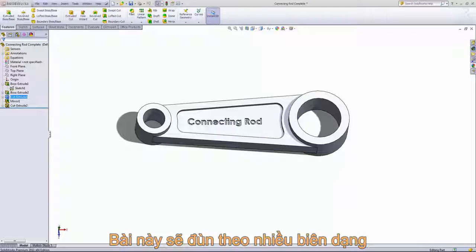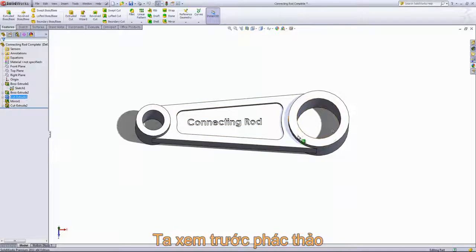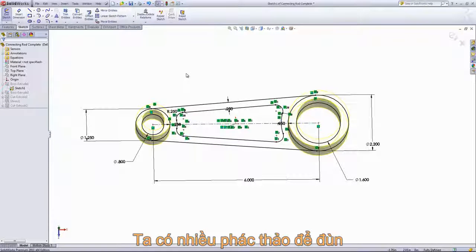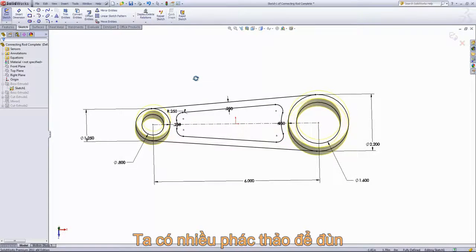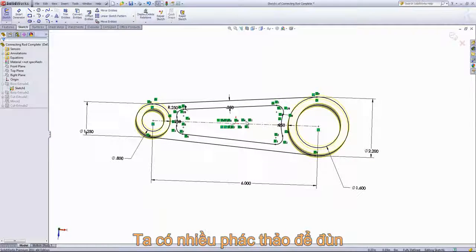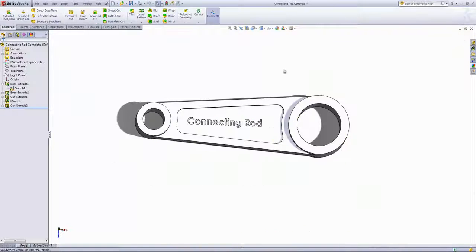In this video, we'll create multiple extrusions from the same sketch, and this allows you to actually create your entire profile. The entire profile here that we see, except for the connecting rod sketch, is produced in a single sketch. So if I take a look at that sketch, we can see that we have different profiles, and we're going to use them for separate extrusions.